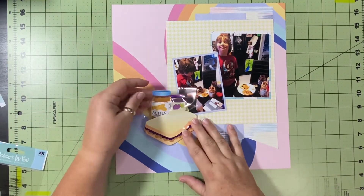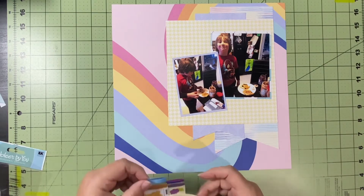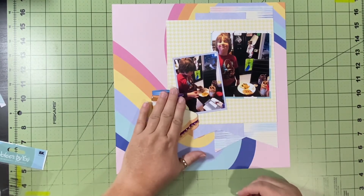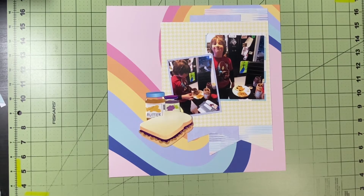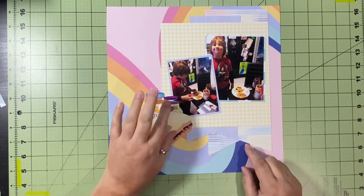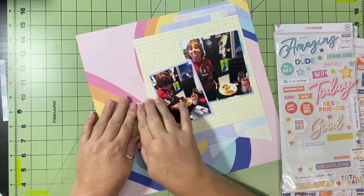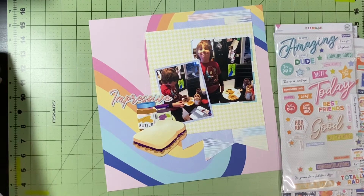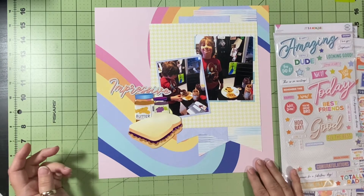I used that blue paper as the far left banner on the back and also to mat my pictures. Now I've placed down the peanut butter and jelly embellishment — I left a little plastic piece on it so I could pat it down without tearing or smearing it, then tossed that away and kept the packaging for future smushing. It's not a perfect color fit, but I thought it was close enough. The blue in this collection is kind of a bluey-purple color, so it brings in a little pop of those purple shades.